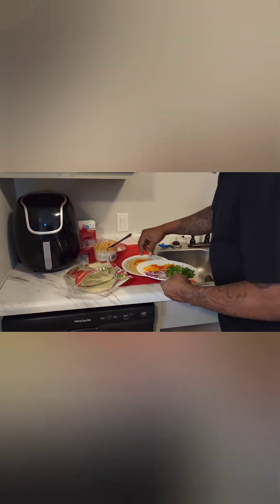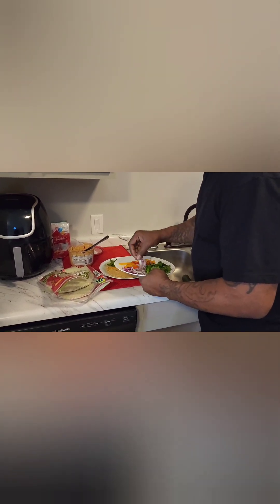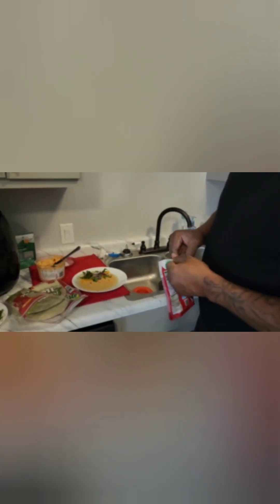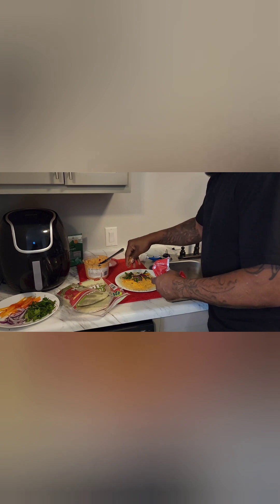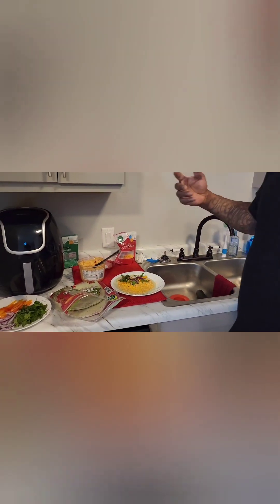We're going to go ahead and take a few little peppers here, some spinach, and a couple of onions. We've been using cheese though, so go ahead and judge us. It gives you a little protein. Put a little bit of cheese spread on there - remember you're trying to keep it healthy, but it's not bad as long as it's in moderation. Facts.